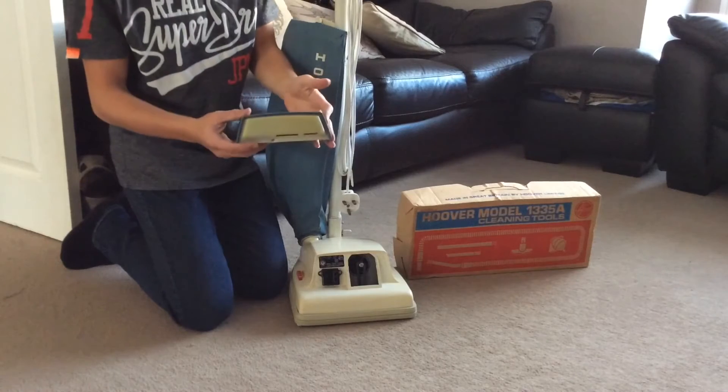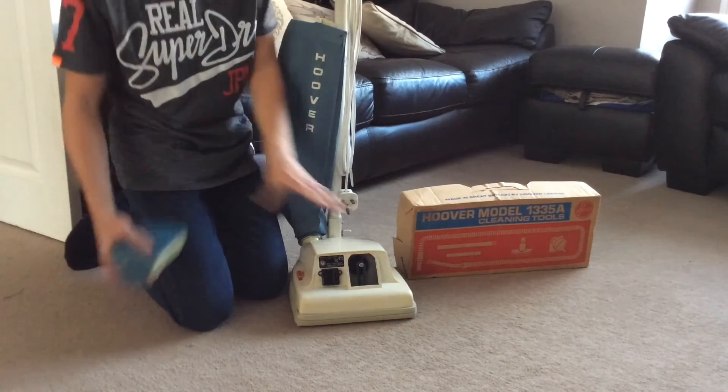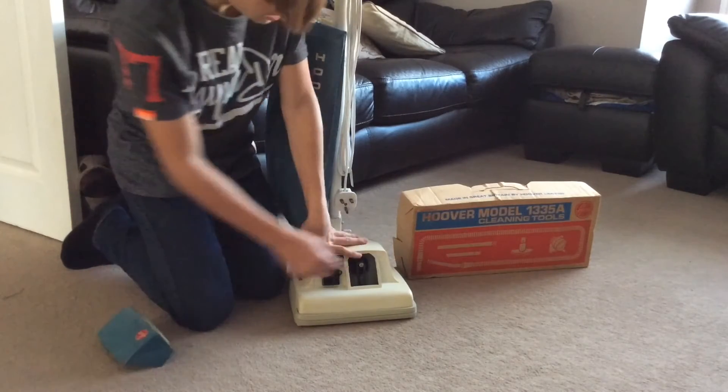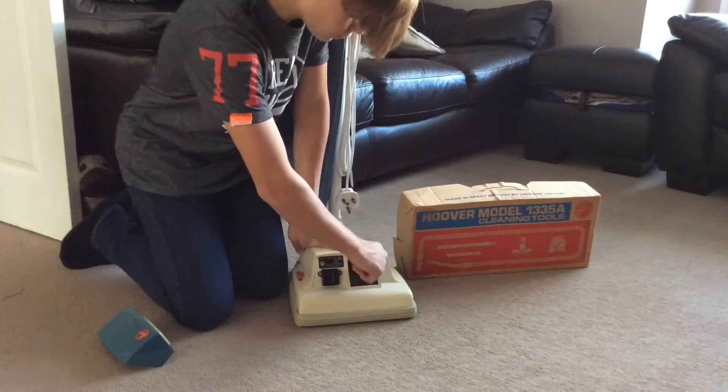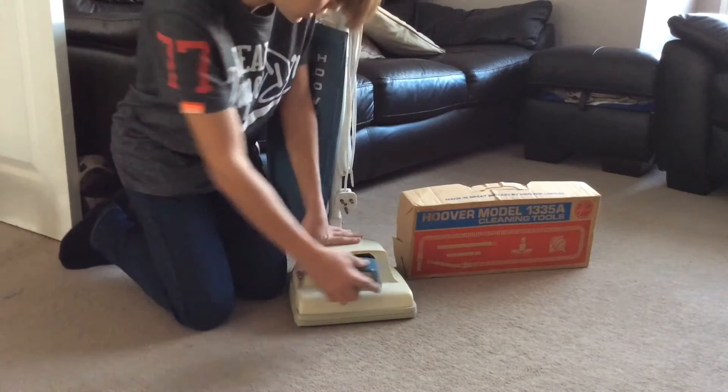This is the main light unit that was used — your light bulbs in there. The normal ones would just have a flat cover over there. Here's your pulley, fan and belt — that's where it goes around, the brush goes around, and there's your bumper that runs all the way around.